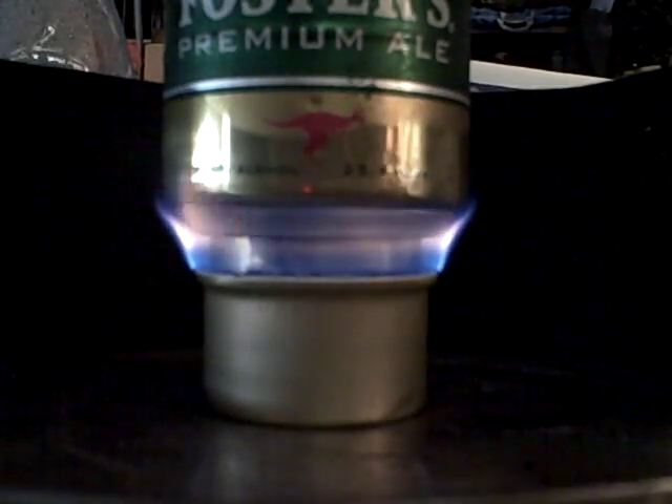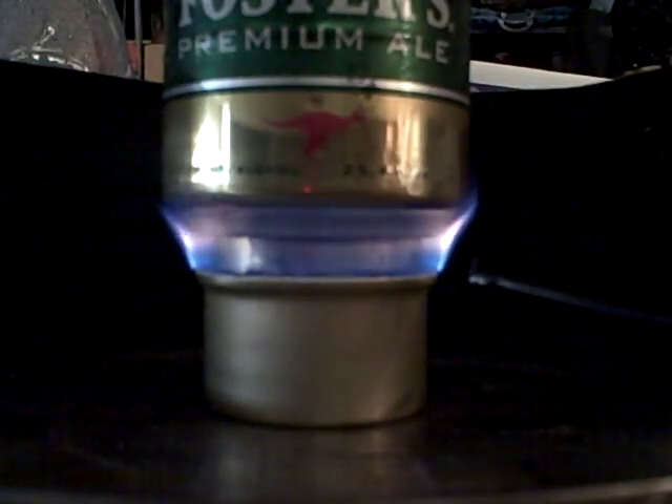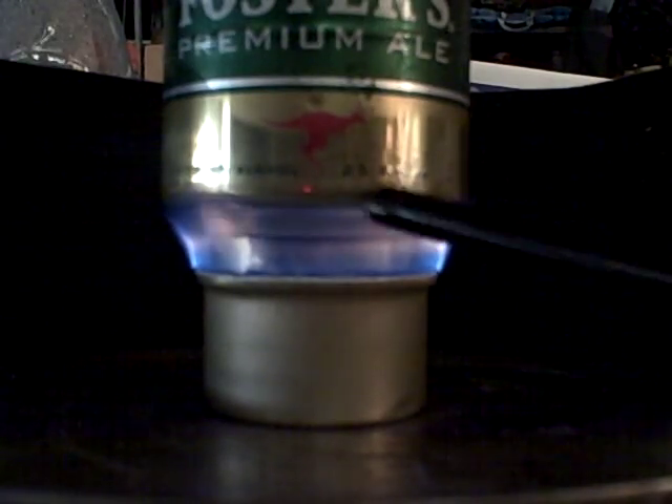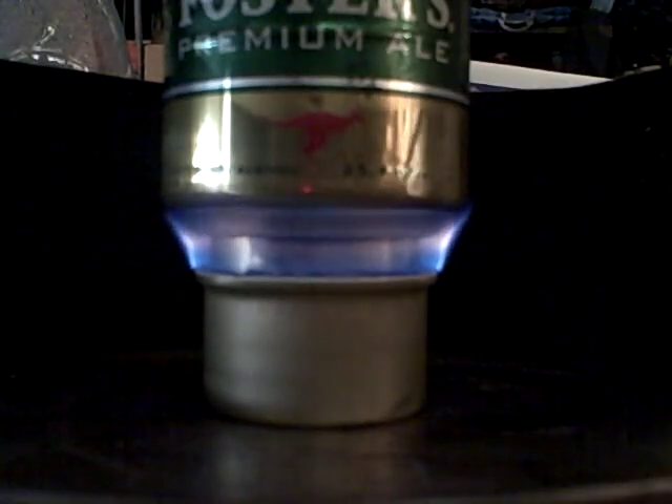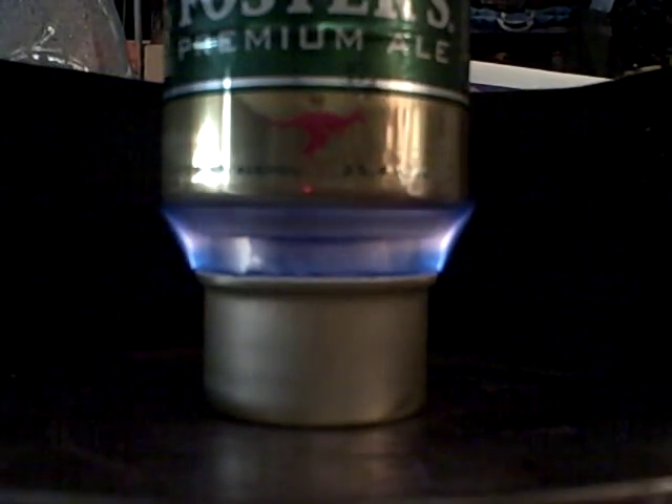The size of the pot support on the Fancy Feast is ideal for the bottom of the Foster pot. It fits really nice, nice and secure when that pot's put on.